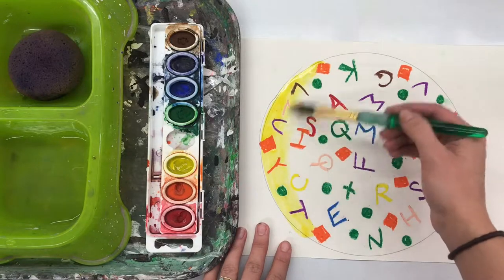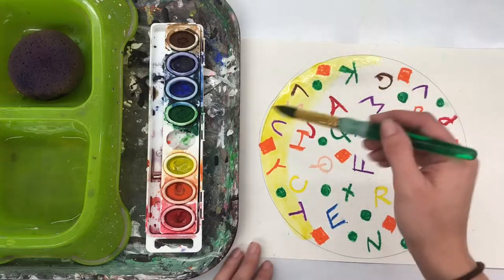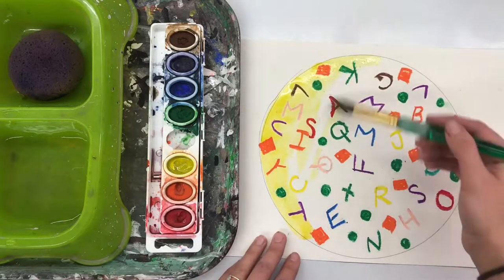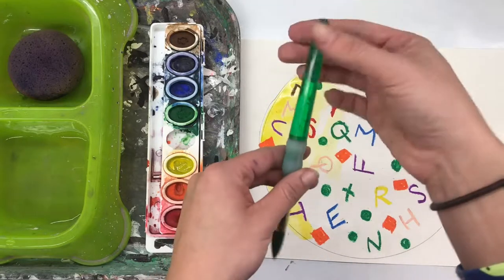Make sure that your paintbrush stays like a ballerina on its tippy toes. Never ever smash it down — especially today — because if you smash down your paintbrush, Miss Q will know, because your letters will start to smear.